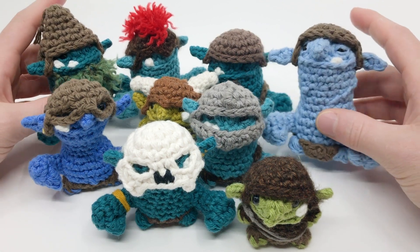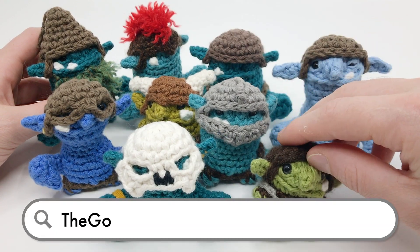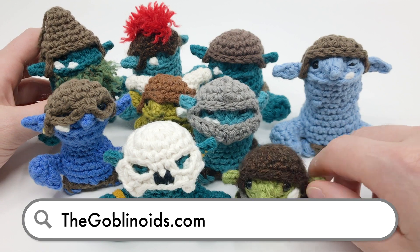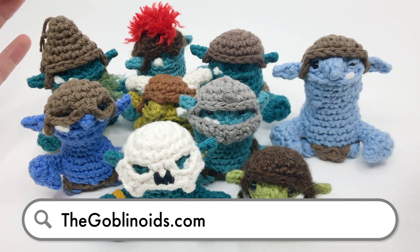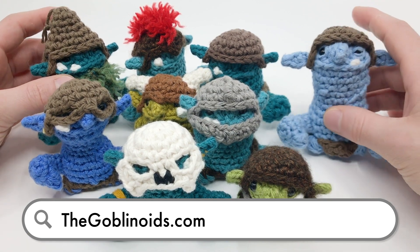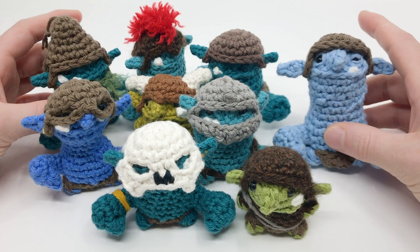Thanks so much for watching. If you want the full bundle of patterns to learn how to make things like soldier helmets, skull helmets, and hoodies, go to thegoblinoids.com and either purchase the bundle or become a Club Crochet member or a Louie's Loops Patreon supporter for $5 a month. Not only does it really help me continue making these videos, but I think this is such a cool pattern and I really think you're going to enjoy it. Thanks so much again for watching — pasta la pizza and happy hooking. Bye.